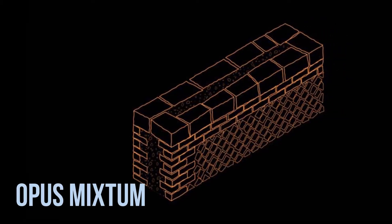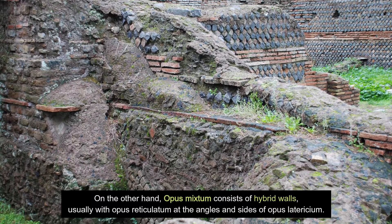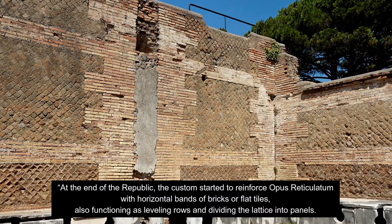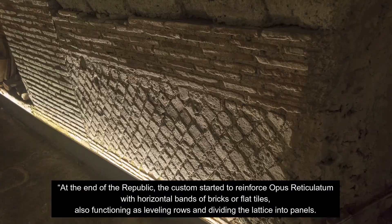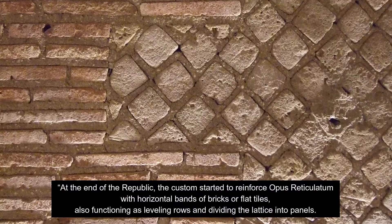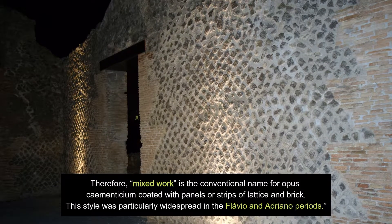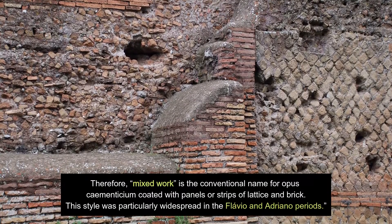Opus Mixtum: Opus Mixtum consists of hybrid walls, usually with Opus Reticulatum at the angles and sides of Opus Lateritium. At the end of the republic, the custom started to reinforce Opus Reticulatum with horizontal bands of bricks or flat tiles, also functioning as leveling rows and dividing the lattice into panels. Therefore, Mixed Work is the conventional name for Opus Cementitium coated with panels or strips of lattice and brick. This style was particularly widespread in the Flavian and Hadrianic periods.